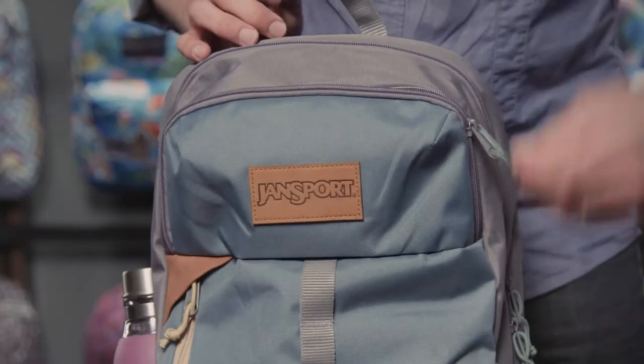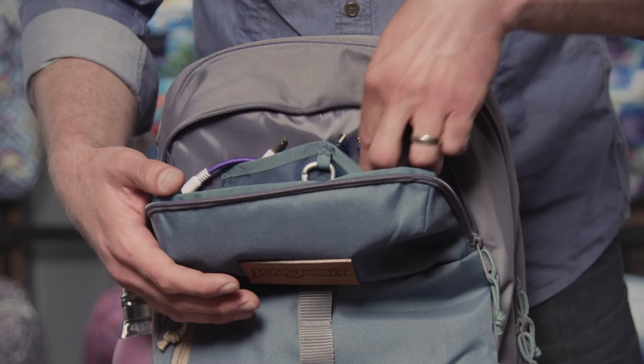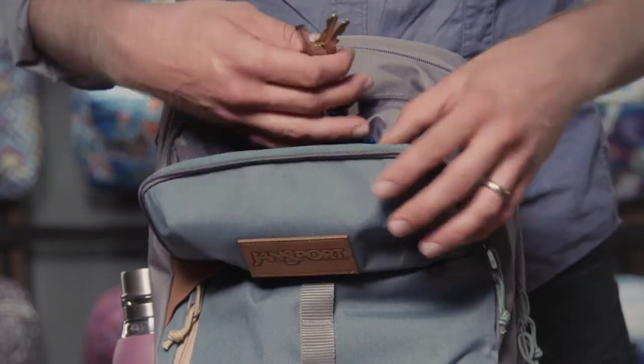Up top is a quick stash pocket. It's got a good bit of depth, just a great place to throw things. You've got your cables here, nice little organizer. This is also where your carabiner key clip lives.